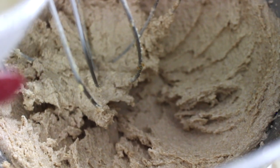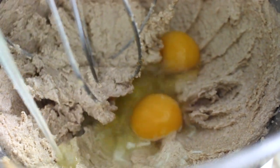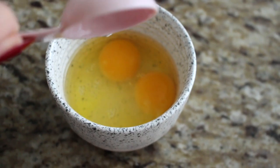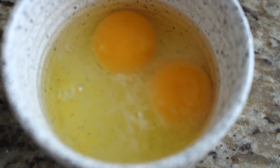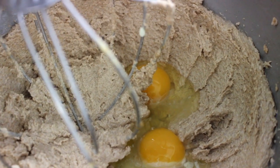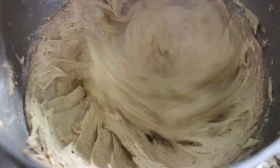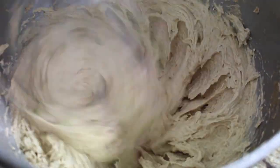Look how much the color changed and how light and frothy the butter and sugar looks — it's going to look even better with the eggs and vanilla. To the butter and sugar mix, add two large eggs at room temperature, or 110 grams, and one tablespoon of vanilla extract, or 12 grams. I always add the eggs and vanilla together and pour them in. Mix for about a minute or two on medium speed. You'll probably need to scrape down the sides of your bowl two or three times during the mixing process.